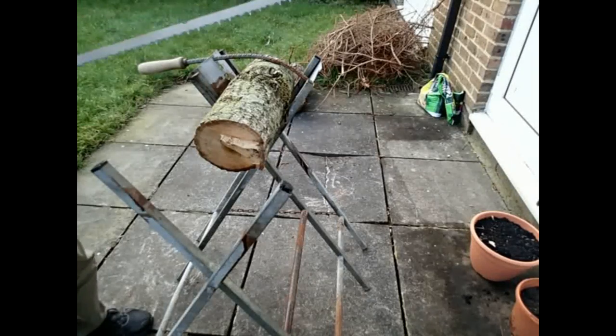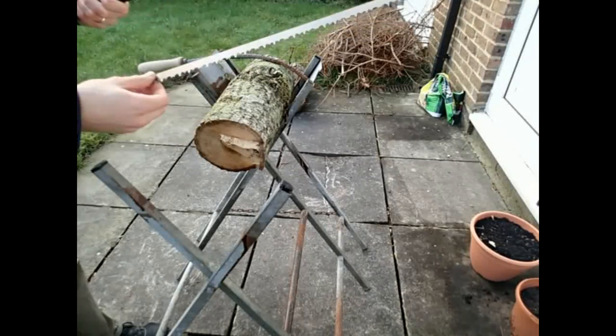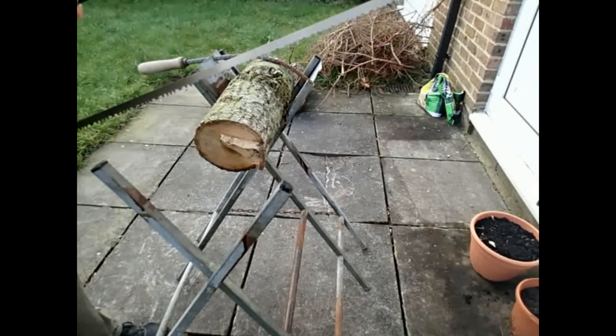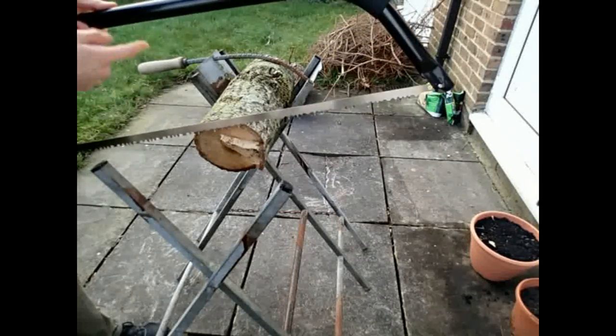Today we're going to look at using a bow saw. The bow saw I'm using here is a 30 inch blade length, and it's quite a standard depth — most bow saws would be like this.